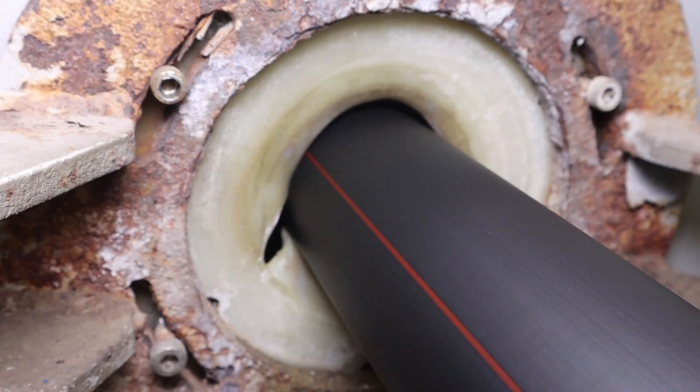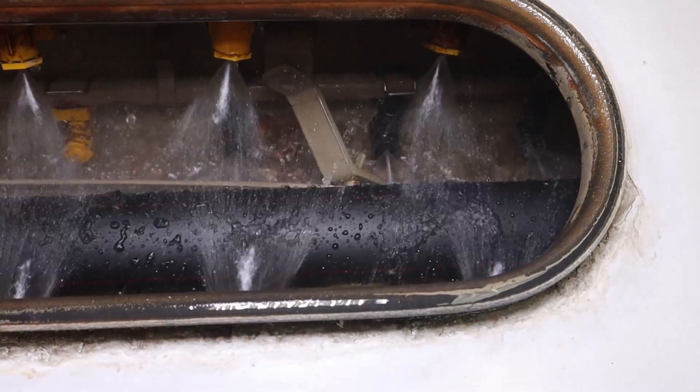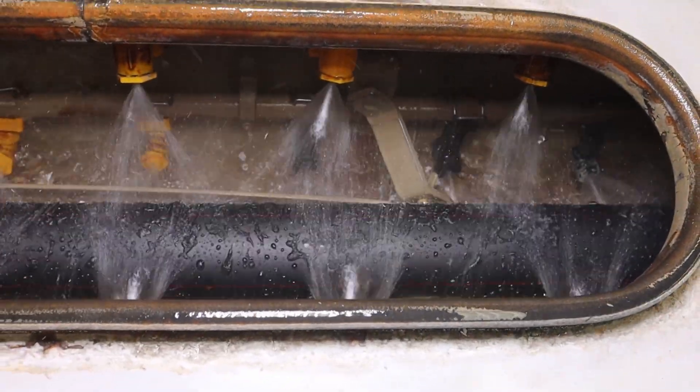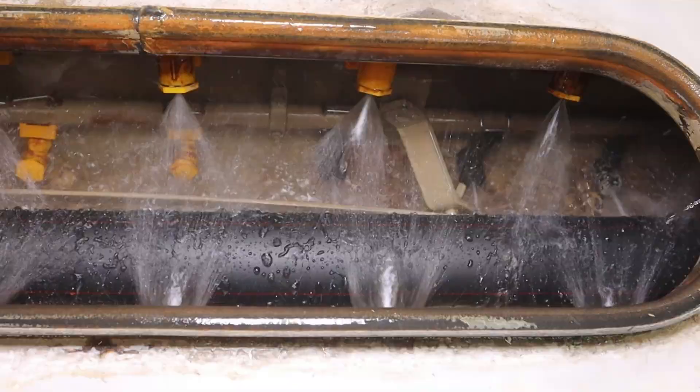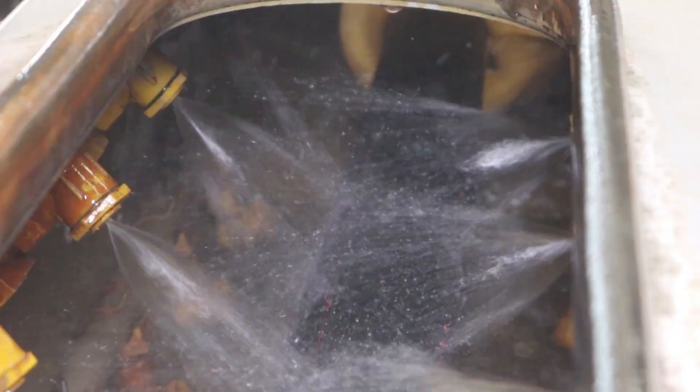Once the preform is ready, we move on to the next step: drawing the fiber. This is where things get exciting. The preform is heated to a temperature of around 2,000 degrees Celsius, softening it enough to be pulled into a thin fiber.